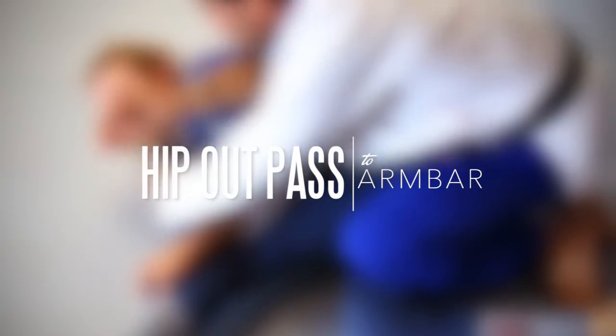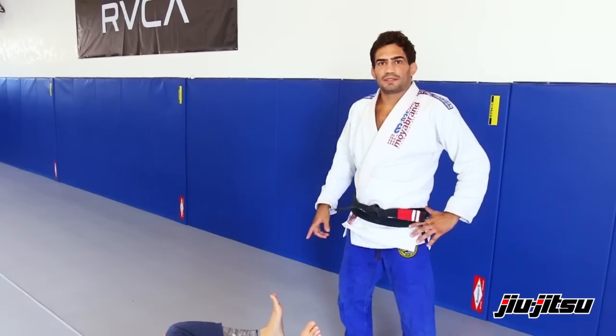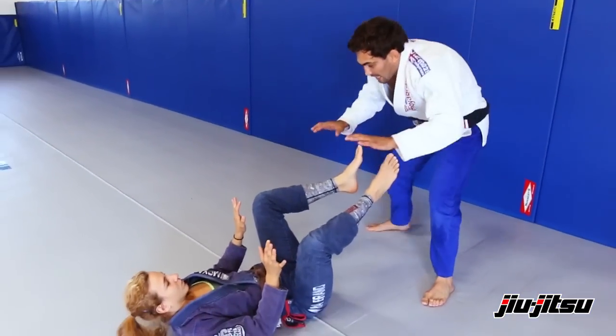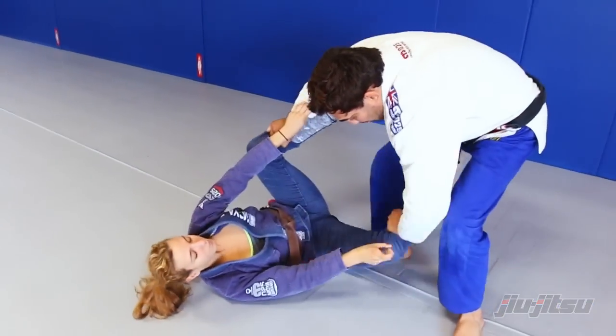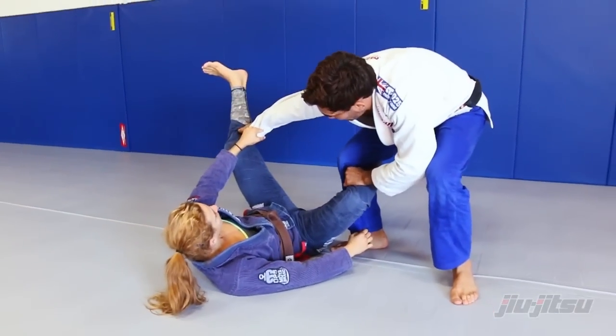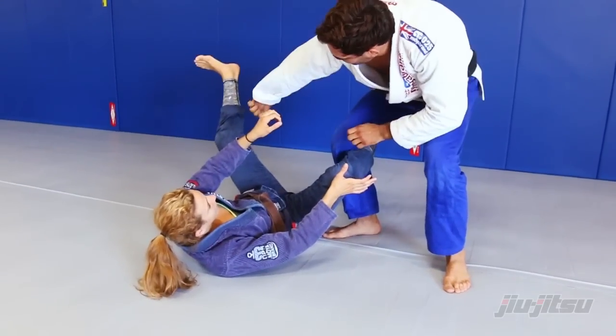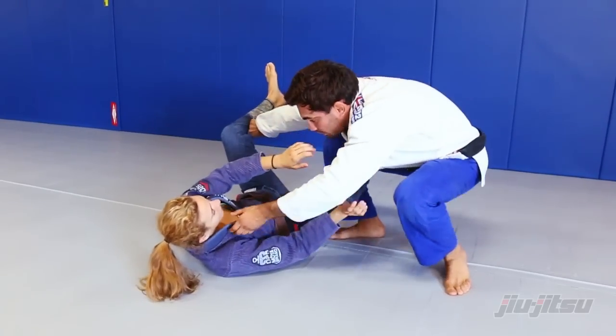So now we are going to show a guiding pass going to the back from the Toreando pass. I start as a Toreando, control her both hands, walk to the side where one of her legs blocks my leg, push her leg — you see how I punch her leg here — stretch my arm, go on the collar.